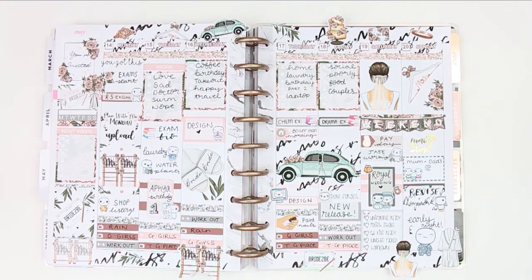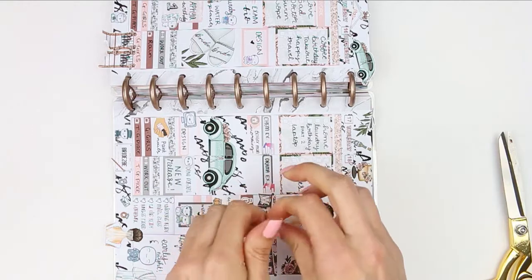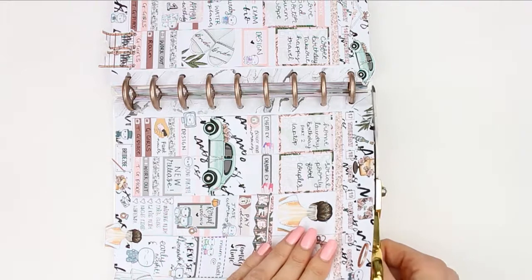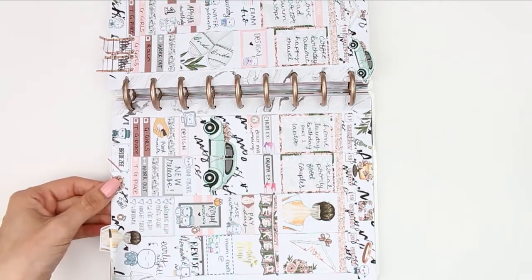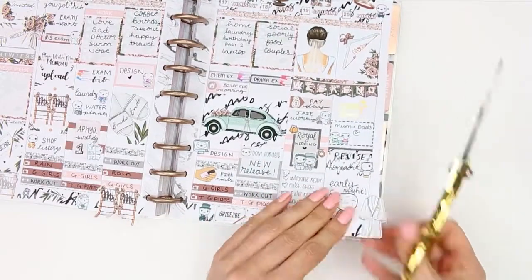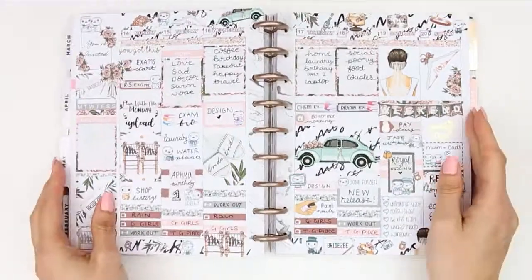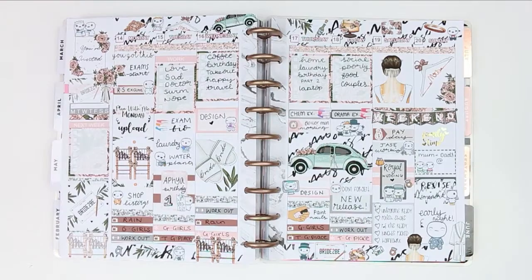Once I'd finished putting all of the deco down I just took my scissors and trimmed everything off. I'm so deco obsessed that even the cut-off bits I like to stick down so I'm not wasting them. This is a very deco heavy spread. Like I said, I don't think my mind was quite ready to plan, but this is how it turned out and here is everything I've got left. I hope you guys have enjoyed this week's plan with me. I'm so sorry there wasn't one up last week - I can't wait to get back to my usual planning and I will see you next Monday. Bye guys!